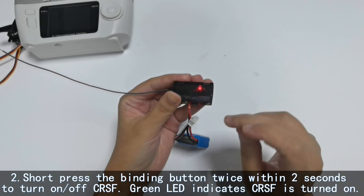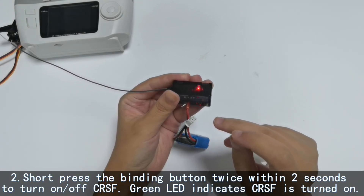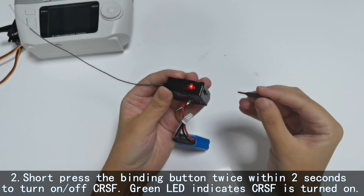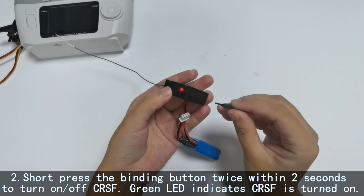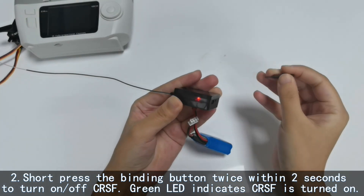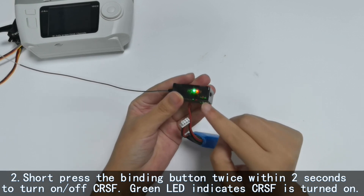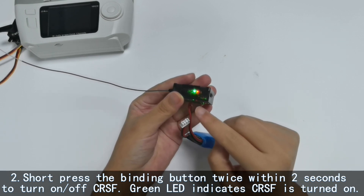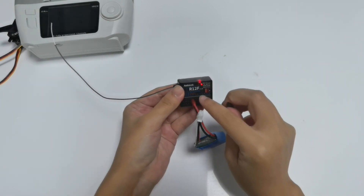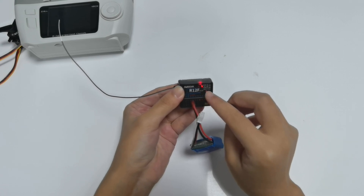Short press the binding button twice within two seconds to turn on or off the CRSF. A green LED indicates the CRSF is turned on. You can also press the binding button twice to turn it off. Now let's check the four working modes of R12F one by one. The color of the LED shows you the current working mode.